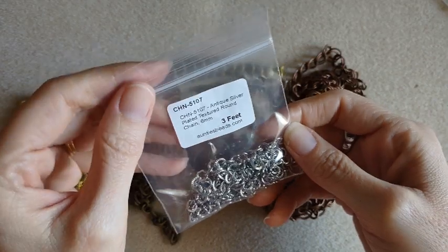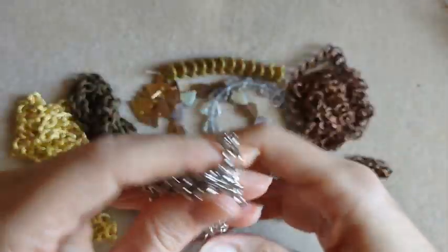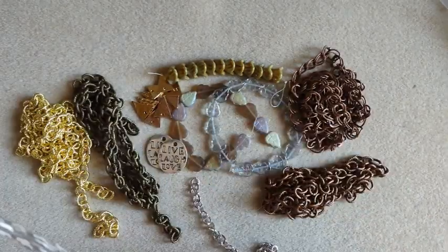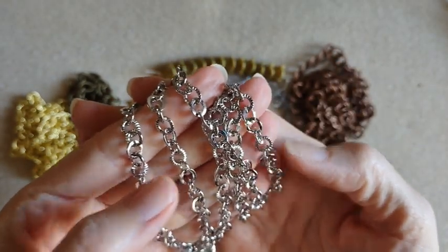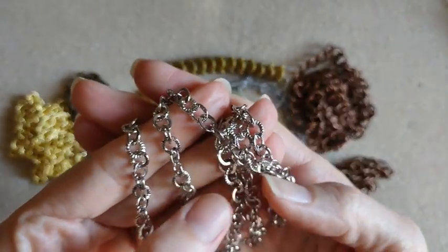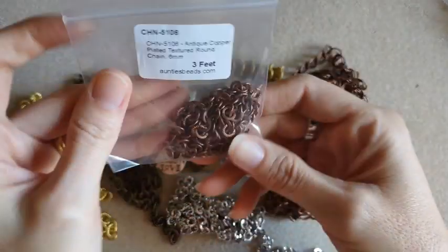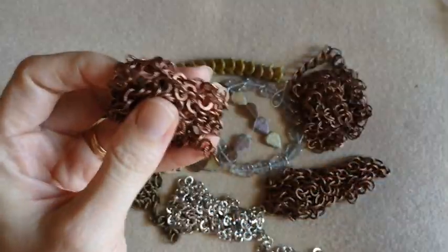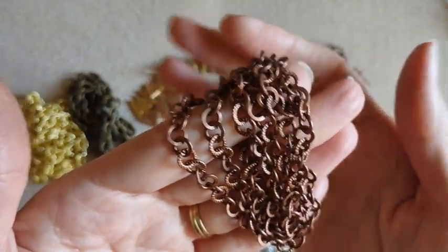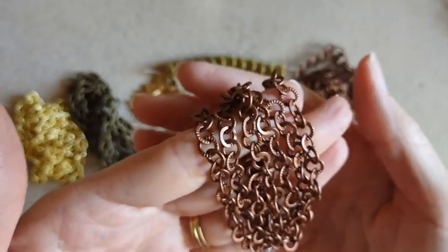This one is the antique silver plated texture chain — it's three feet also, and this one was three dollars. These links are round and not oval like the other ones. I like this one. Very pretty. And then I got that same one in the antique copper — also three dollars for the three feet. Textured on the links on one side, and then the other side is plain. Very pretty.